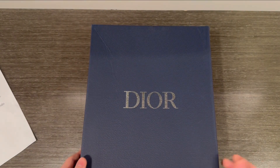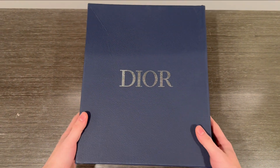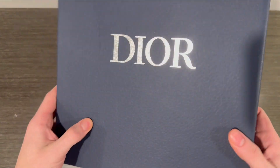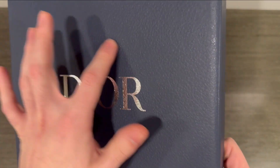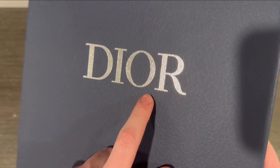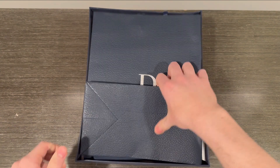If you guys saw the other review, you kind of should know what to expect when it comes to the Diors, but we can compare them — the other one was pretty high quality so I'm excited to see how these compare. First off, the box is pretty good. You got that nice texture there — you can feel it on the top, a little bit different texture, kind of scaly, and then it's a little bit smooth even though it has that same texture printed on.